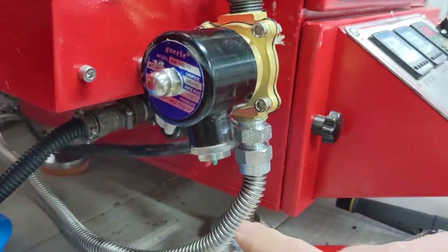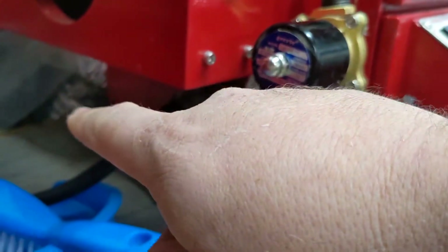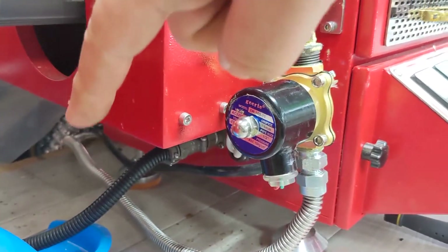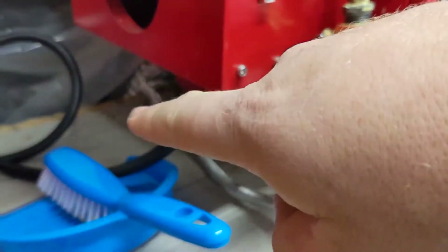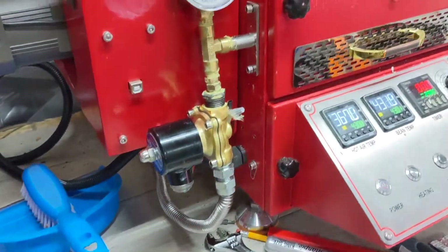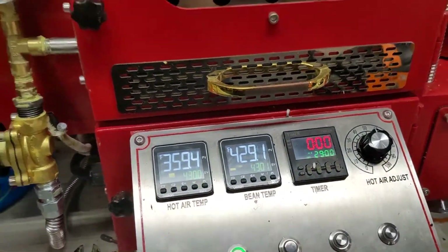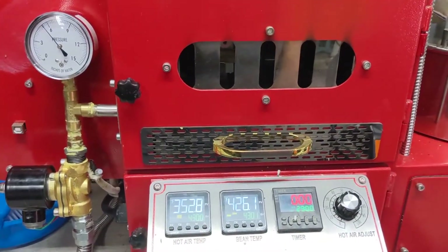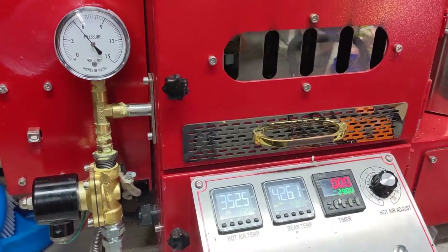Then that goes down here — it's almost a 90 back in here, but I've tried to curve it so it's a little more gradual — and then it comes up and goes to an iron pipe back there. I've increased my pressure drastically. I can't believe how fast it got up to temperature. Now I'm going to have to figure out how to dial things back a little to keep the flow going.